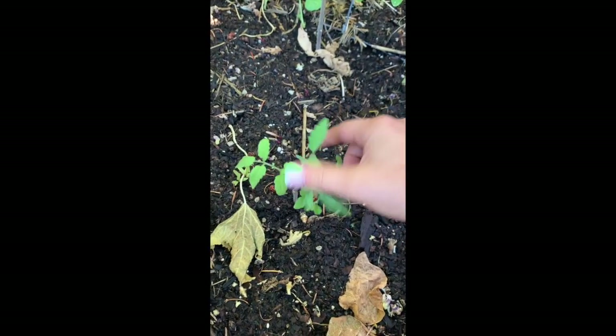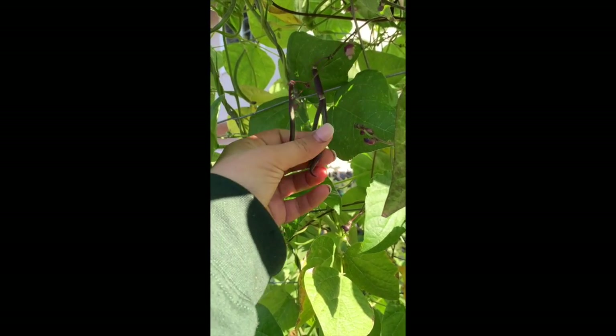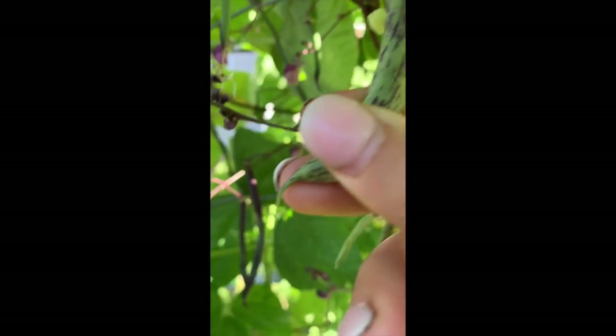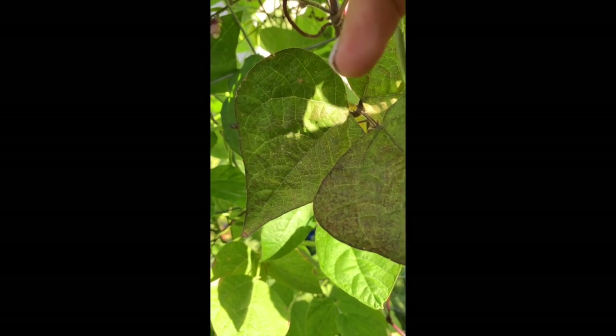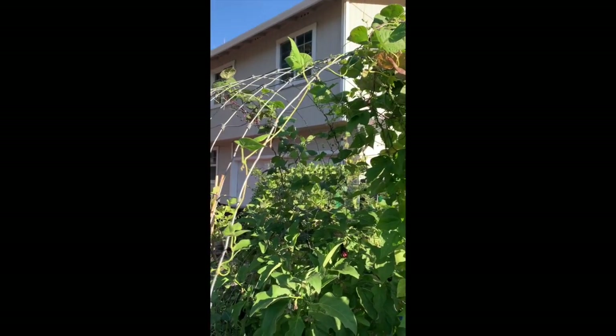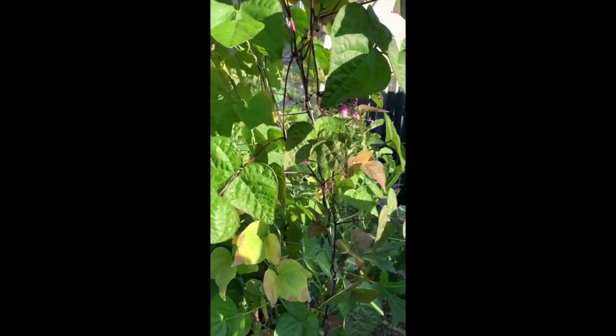Another tomato plant that I don't know if it's going to be able to produce anything before the frost comes. These are rattlesnake pole beans and purple pole beans — they climb up this trellis. These are the purple ones and these are the rattlesnake ones — they have beautiful coloring. My garden is all organic; I don't spray anything but the occasional soapy water when I have an aphid problem. Hopefully those climb up and fill up that whole trellis.